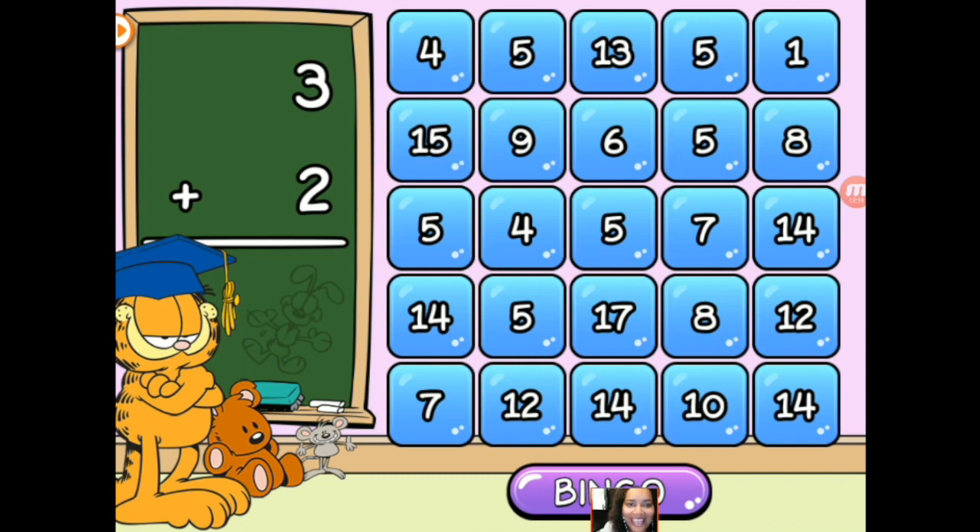We're going to start with addition. The way this game works, it works just like bingo. The kids get to practice addition, subtraction, multiplication, or division in a play format. They're trying to get either a full row horizontally, vertically, or diagonally complete, and then they can press the button.